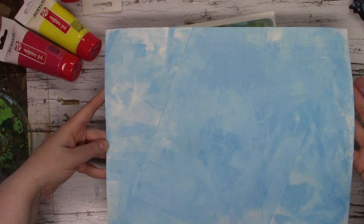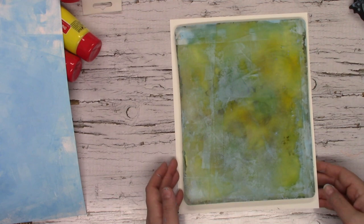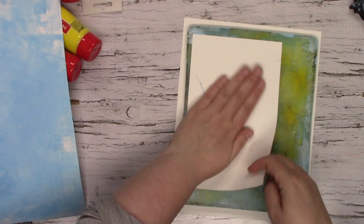There we go, we have our background covered. I'm going to see if there's any extra and just put it on this scrap piece of paper that I have going.